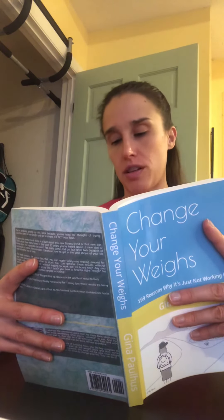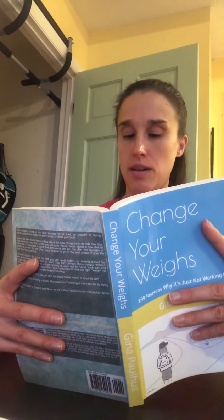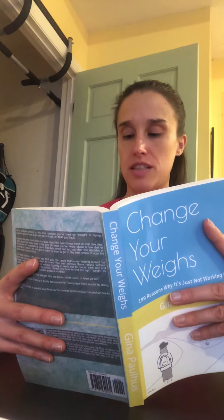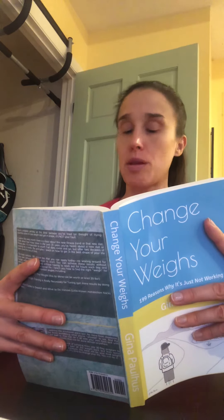As a general rule, say no to refined carbs, sugar, excess sodium, alcohol, and heavily processed foods. If you do have these foods, limit them to once or twice per week at the most, and keep the portions small.